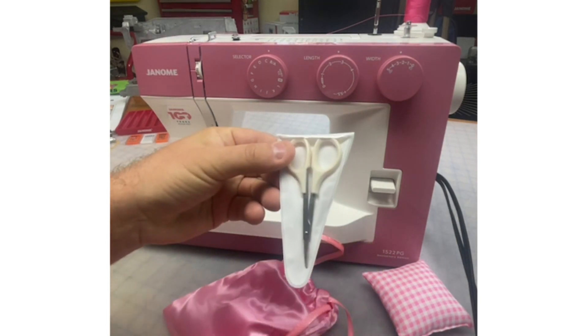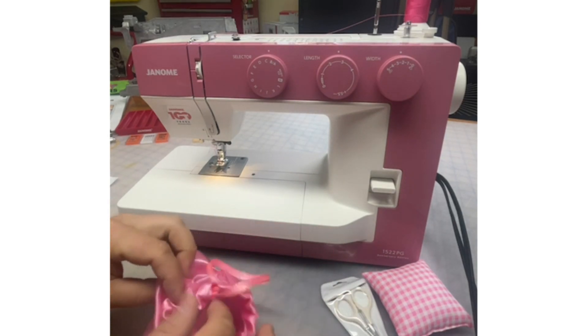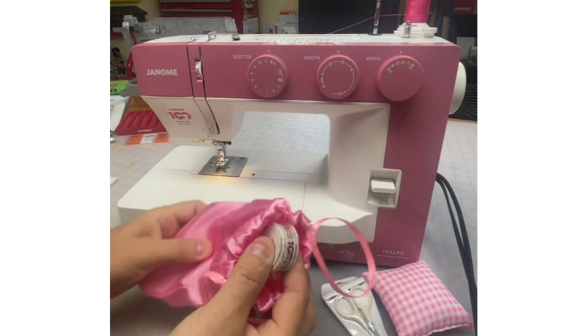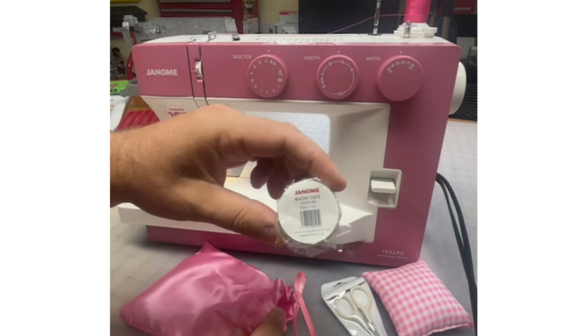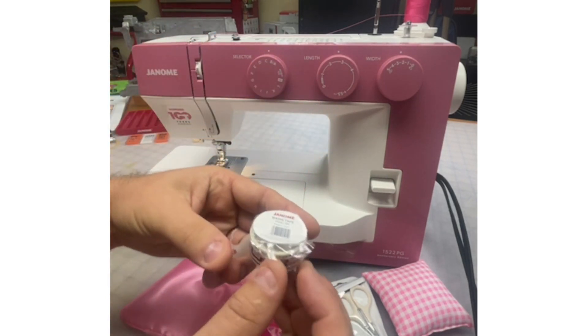There are lots of goodies — scissors, which is great. Cute little snips, always good to trim your threads. And then there's more. This cute little washi tape is really cool.